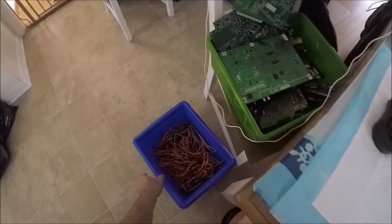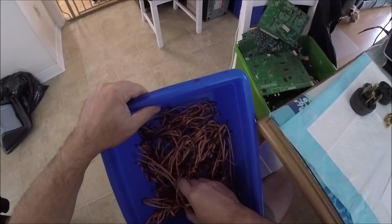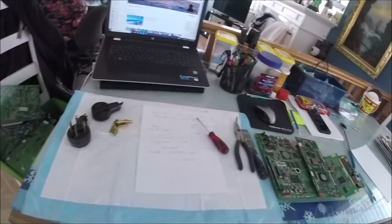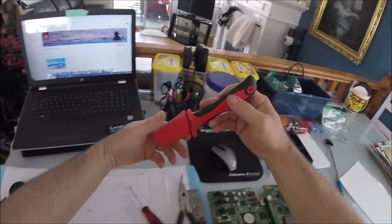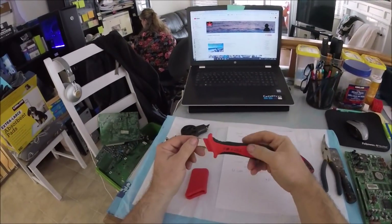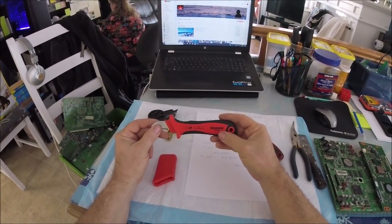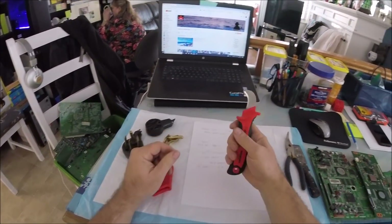I stripped eleven dryer cords — actually stripped them by hand. I got a wire stripper, I'll show you. I got a wire stripper like this one — seems to work pretty good. It's a Westward KC3E, they're like thirty or forty bucks.